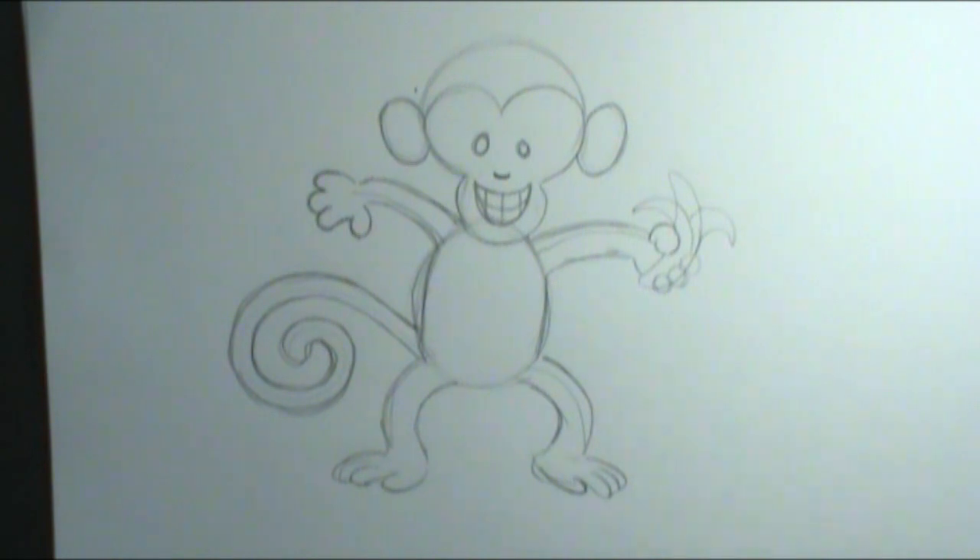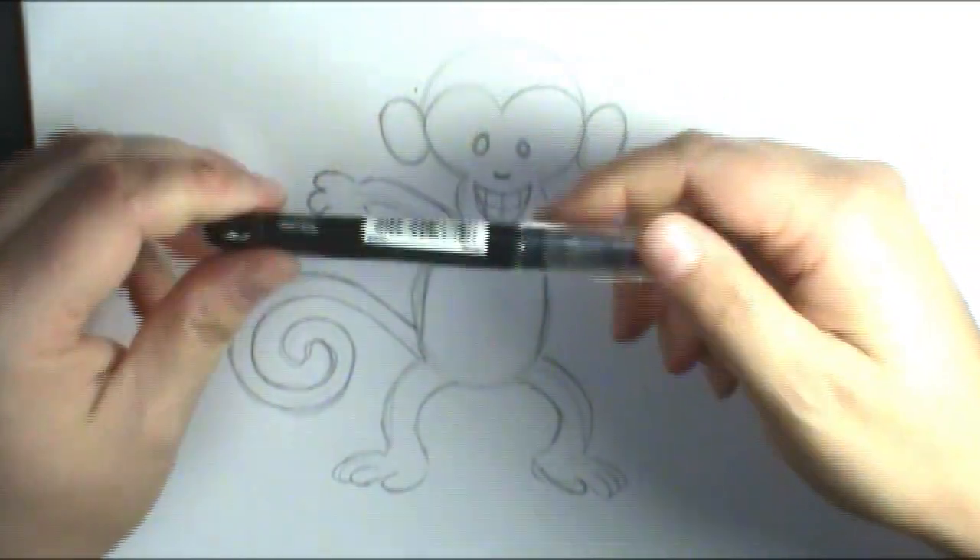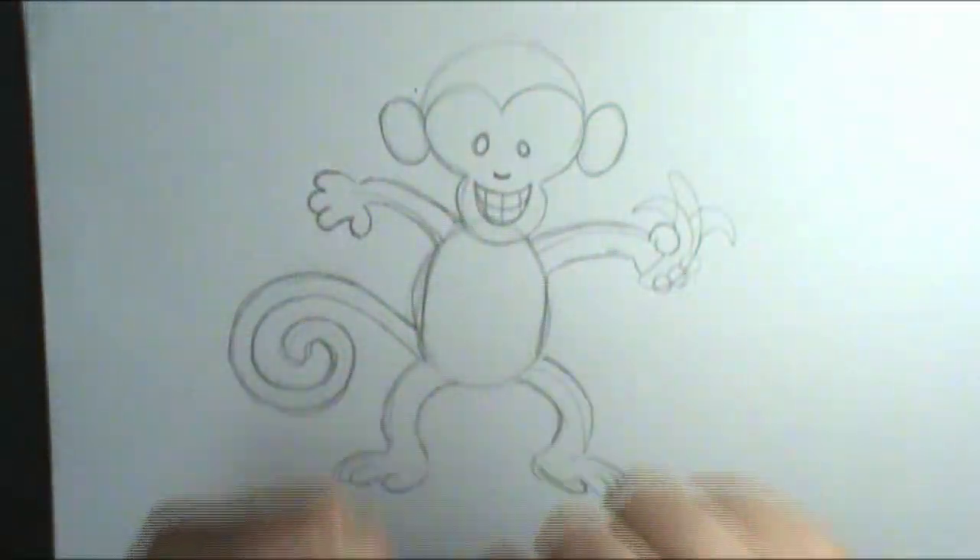So my monkey's all drawn out. Now I'm going to take my pen and ink him in.